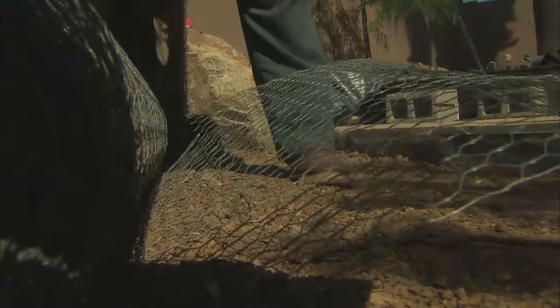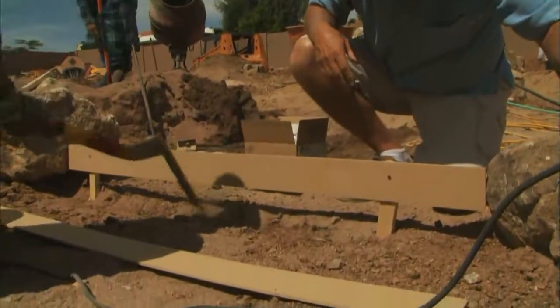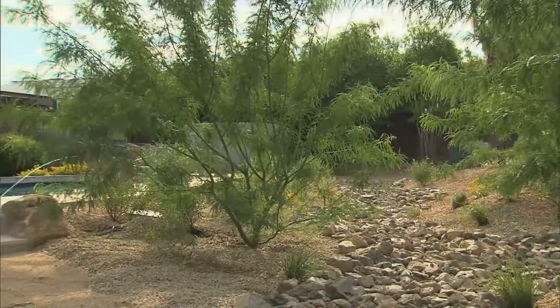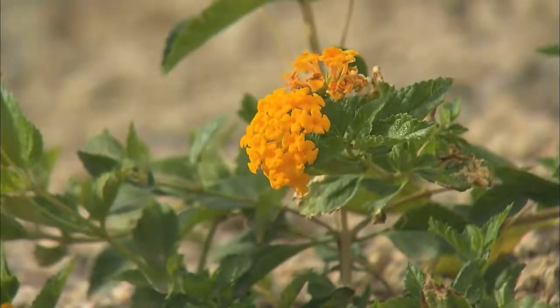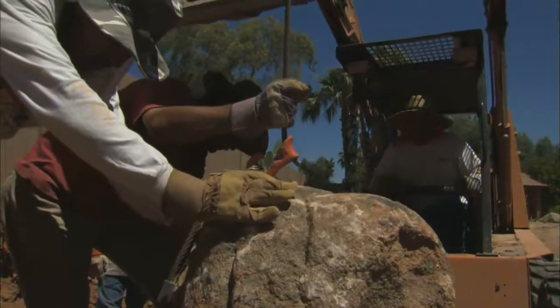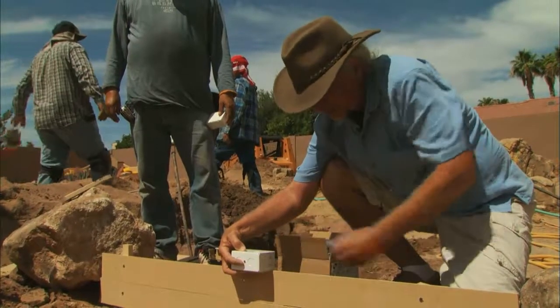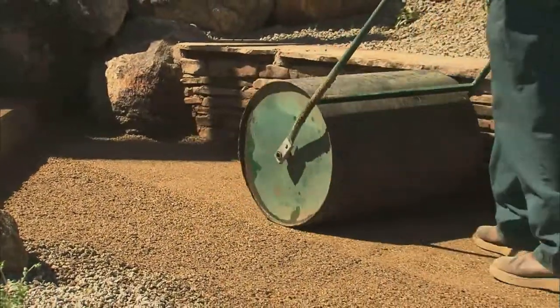We've given you a little taste today of what our backyard remodel project is all about, but be sure to tune in to the next two shows because we'll cover every aspect of what it takes to turn your backyard into your very own desert botanical garden. Next up on our to-do list is placing boulders around the yard, pouring concrete steps, and installing some of our lighting. Each week on Step Outside, we show you some of the endless possibilities that await you just beyond your door. So come on, step outside and enjoy the view. I'm Pete Curie — see you next time.